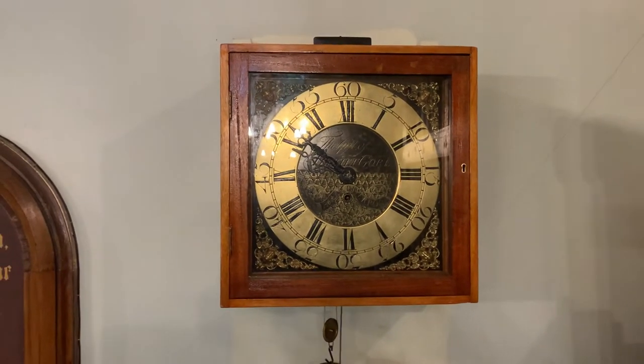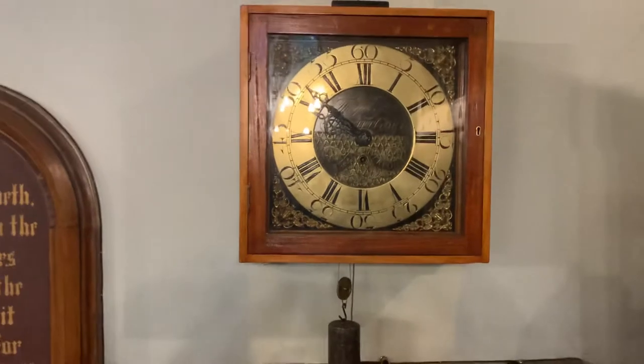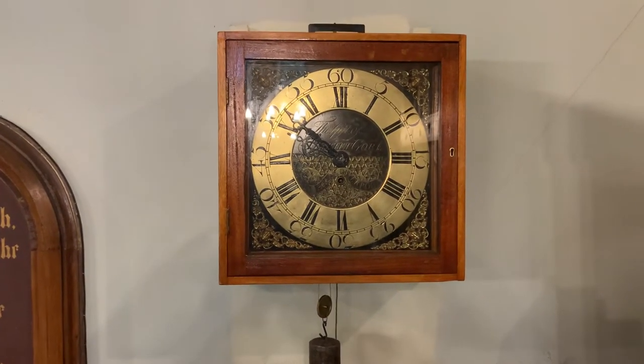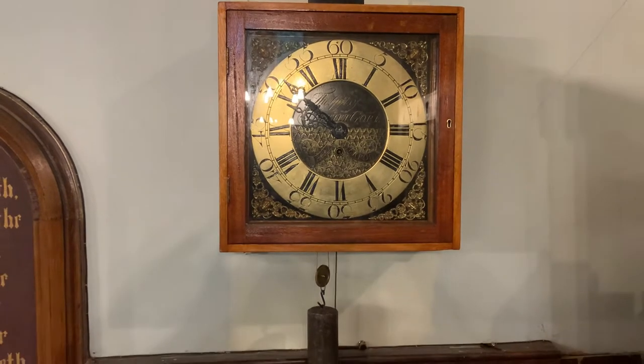Hello, this is John from Clock Repairs Merseyside. This is the church clock that we've made a video on, and it's now back in the church on the wall, running away quite happily.